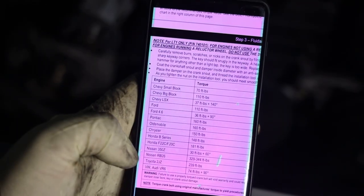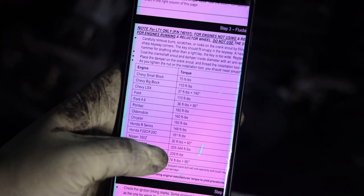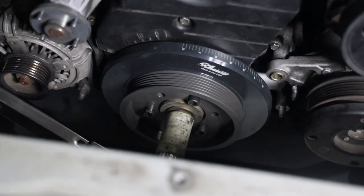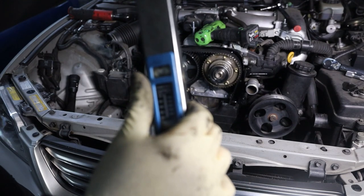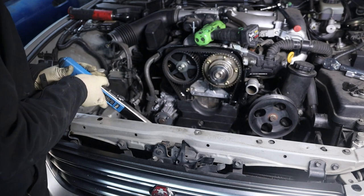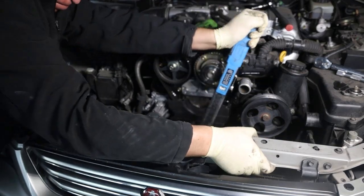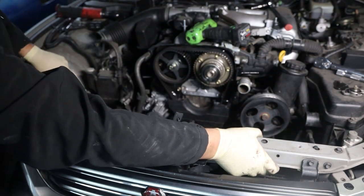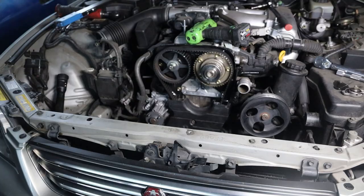Now we've got to torque it. From Fluid Damper's website, the 2JZ needs 239 foot-pounds. So that's what our torque wrench is set to — 225, 230, 239. Almost at the top of what my torque wrench can do. That's tight — that's really tight.